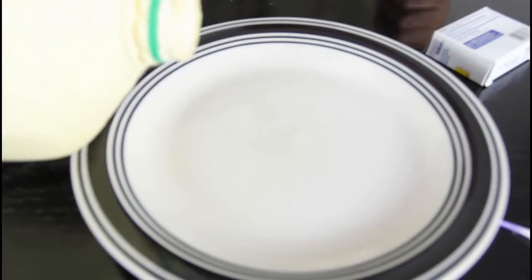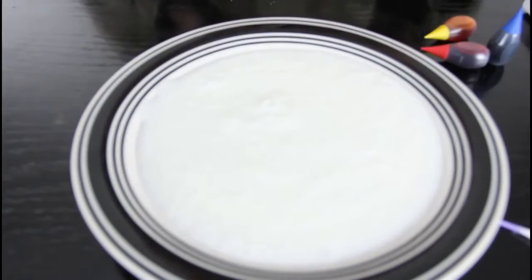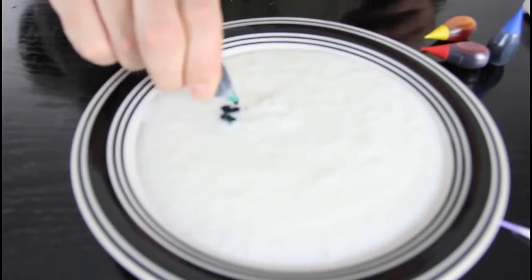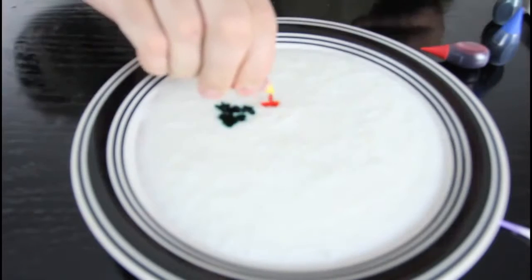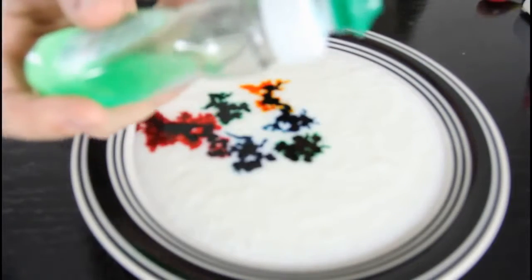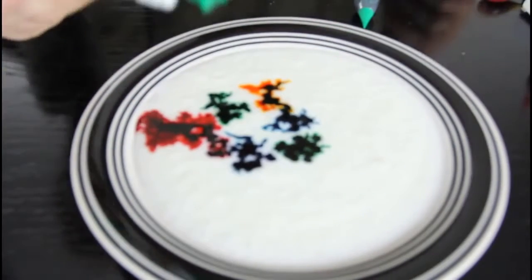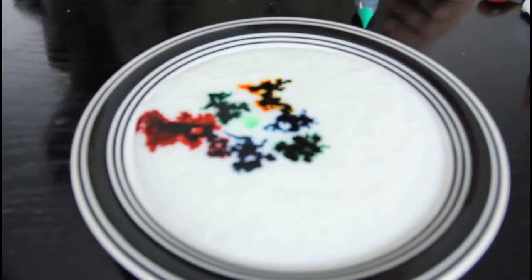For this experiment, we're gonna need buttermilk, food coloring, and a plate. First we're gonna pour the milk in the plate. Then we're gonna grab our food coloring and drop it in one place — green, yellow, red. Then we're gonna need a little bit of soap and just drop a little bit over there.